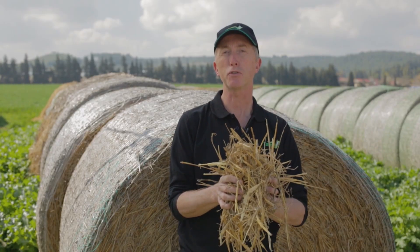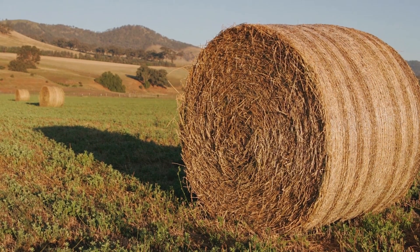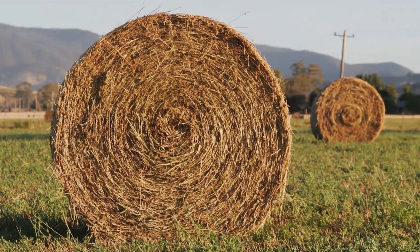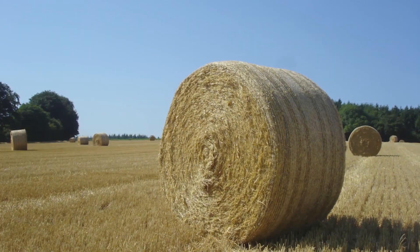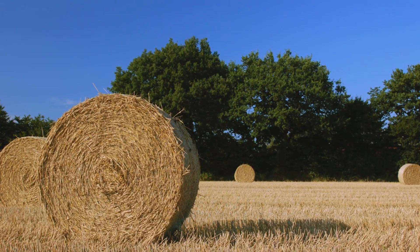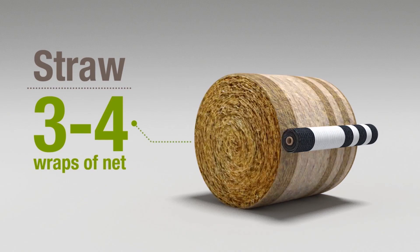Straw — dry stems from a cereal crop — is not as heavy as grass but much more active when compressed and exerts the greatest pressure against the net. The drier or shorter the straw, the greater the pressure pushing out against the net. Bear in mind, most straw bales are between 1.5 and 1.8 meters in diameter, which further increases the pressure of the crop against the net compared to a grass bale. This is why straw or cereal hay bales need at least three turns and sometimes four turns of net to hold the bale secure.